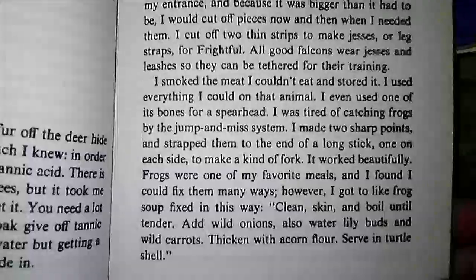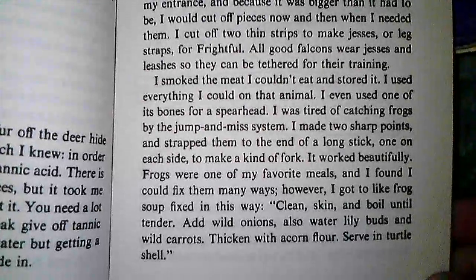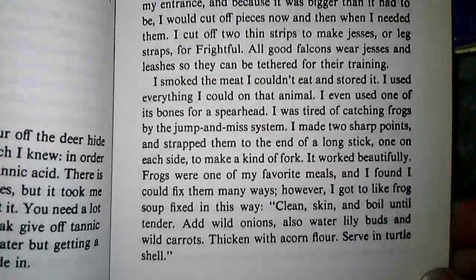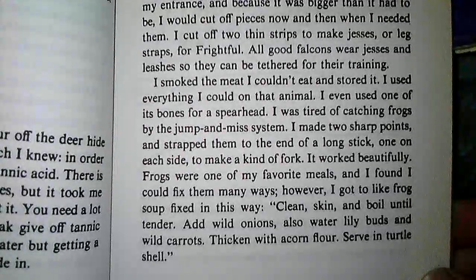I smoked the meat I couldn't eat and stored it. I used everything I could on that animal. I even used one of its bones for a spearhead. I was tired of catching frogs by the jump-and-miss system. I had made two sharp points and strapped them to the end of a long stick, one on each side, to make a kind of fork.